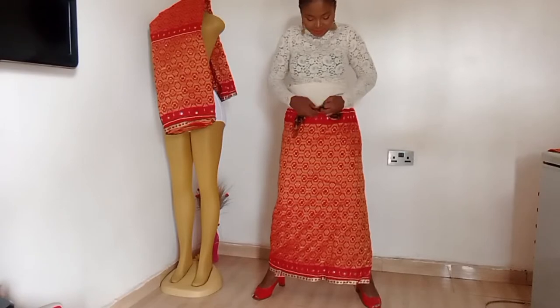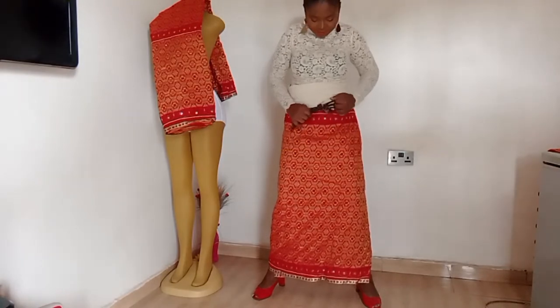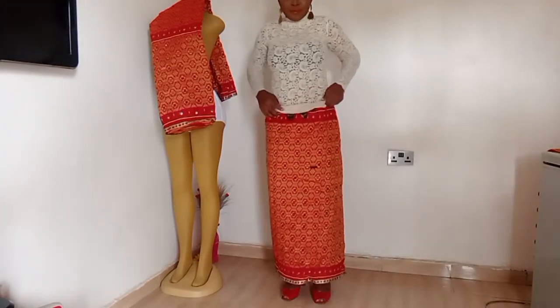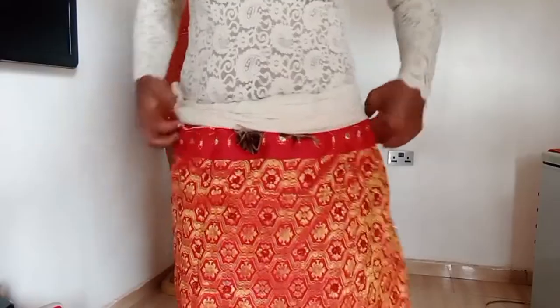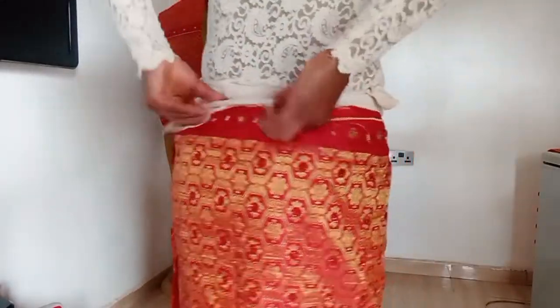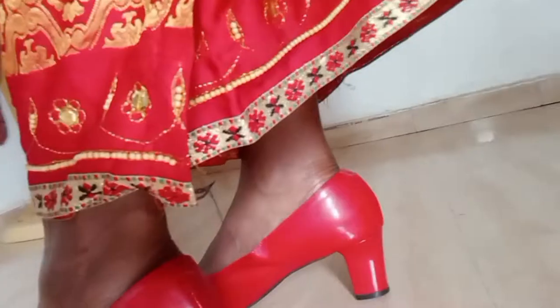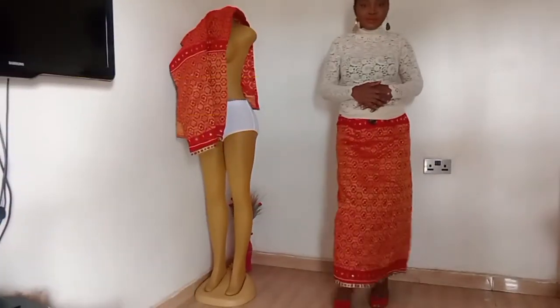You need a scarf for this wrapper — the scarf will help hold the wrapper in place so that it doesn't fall off. In my tribe, I am Jaw, we call the scarf 'tupai' — whatever it is in your tribe, please comment down below. Use your tupai to hold your wrapper firmly in place so it can stay all day long. Then begin to adjust your wrapper, making sure everywhere is evenly tied and it resembles a skirt as much as possible — no part longer than the other.